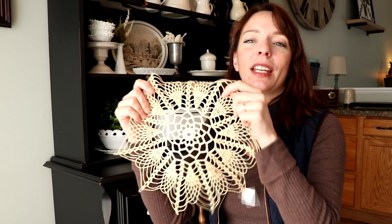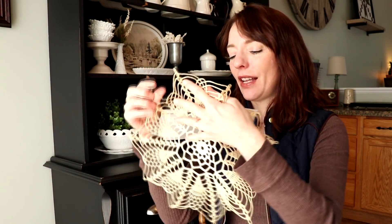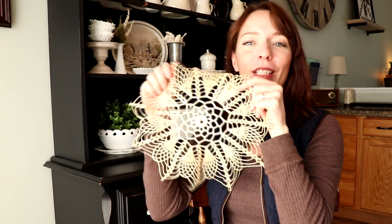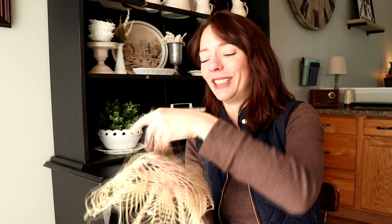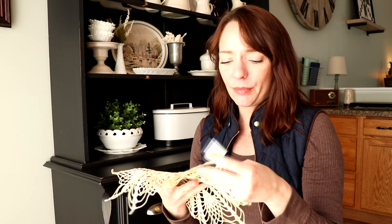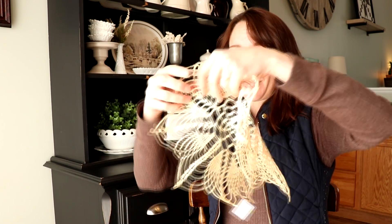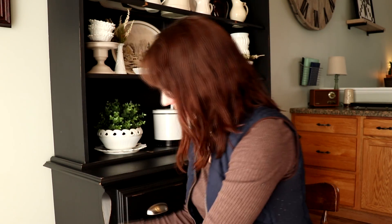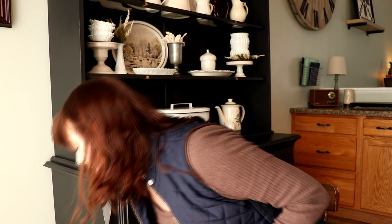I also picked up this item — I fell in love with a different one first but found a little hole in it, so I grabbed this one instead, which I also love. It was $2.99 and I paid $2.25 for it. This was one of those items where someone in my Instagram comments said 'can you pick that up for me?' — nope, sorry, already had it in my cart for myself. Gorgeous, love it.